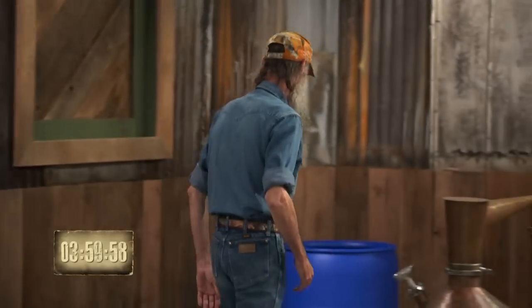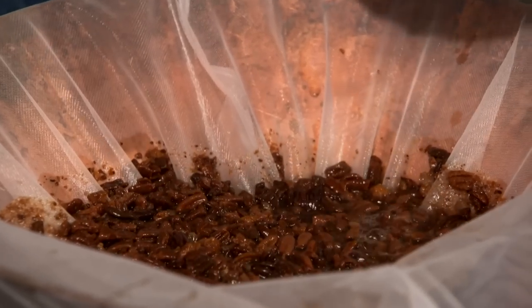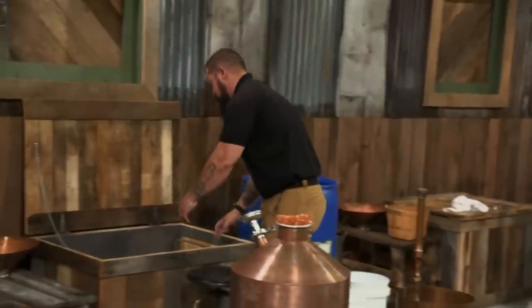Your four hours starts now. You can pretty well count on — if it tastes all right and it smells all right, it's going to make liquor, and it's going to make pretty good liquor. You're in good shape.